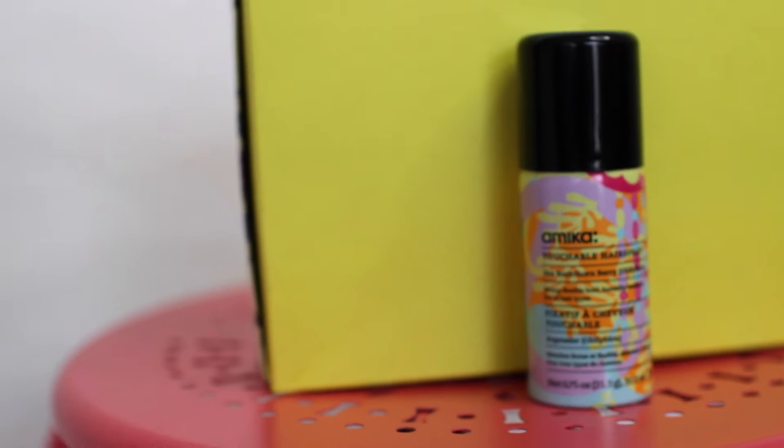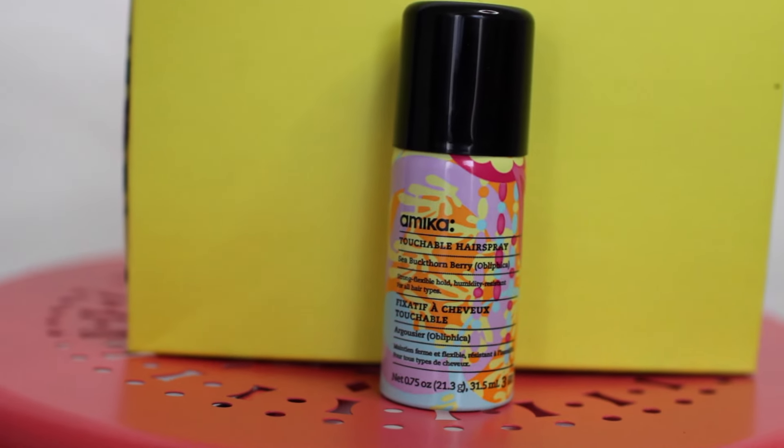The very first product I see here is this Amica Hairspray Touchable Hairspray, and the full size is $24. This dry mist offers strong yet flexible hold while battling frizz by protecting against the effects of humidity. The smell is obviously not the greatest, but it seems like it works.